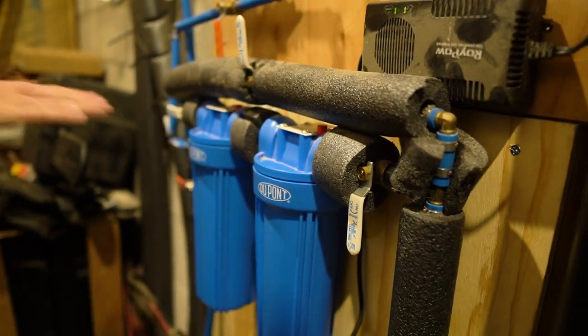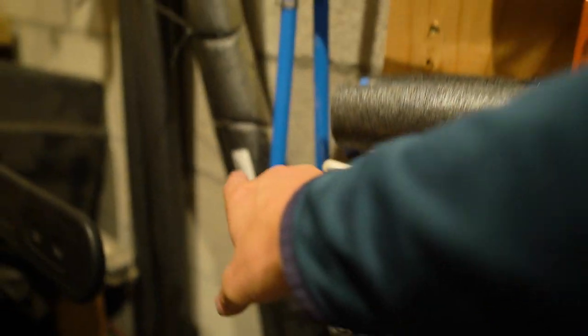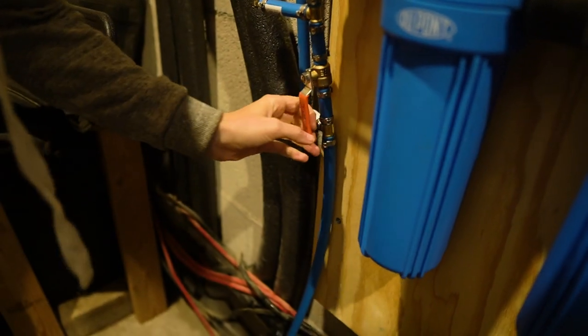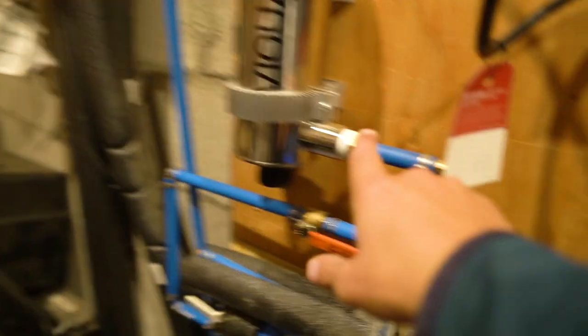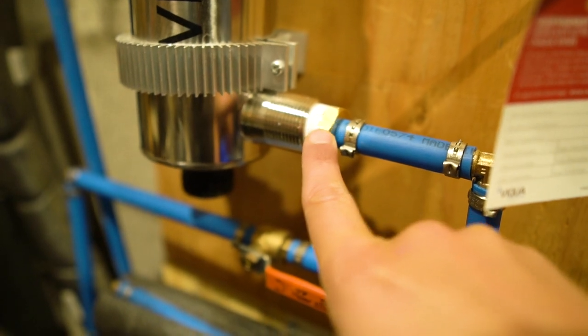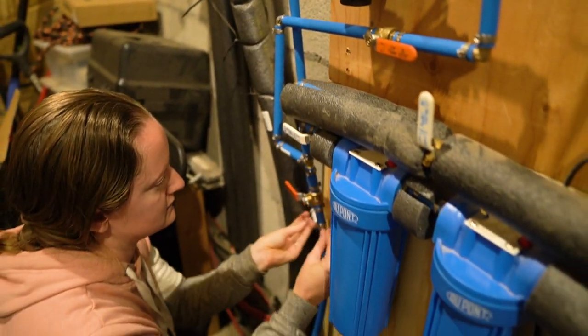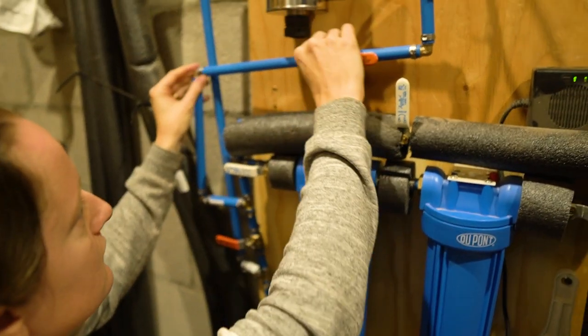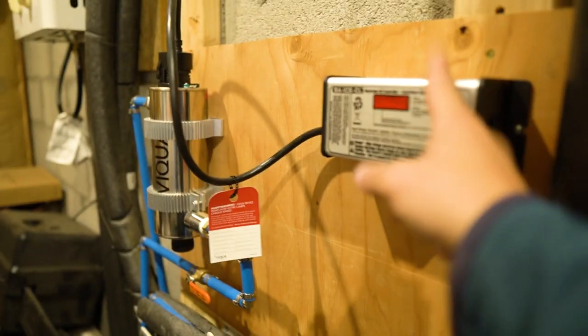Alright, let's do it. Everything's off right now, so let's turn this back on. It should only get to here and here. This is off, so it's going to direct water up here. But this is also off, so the water's stopping here. If I open this up, that's bypassing the system. So now it is going through here. Looks good — so far so good. I don't see any leaks.